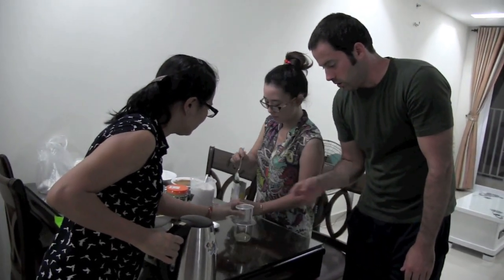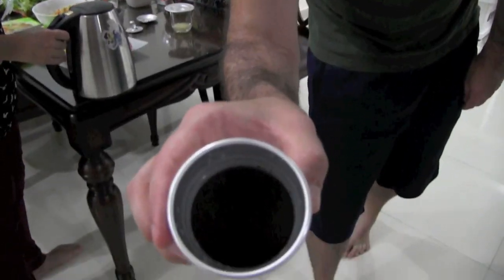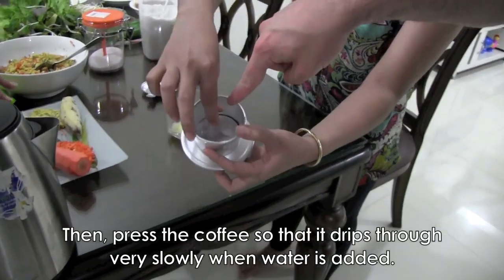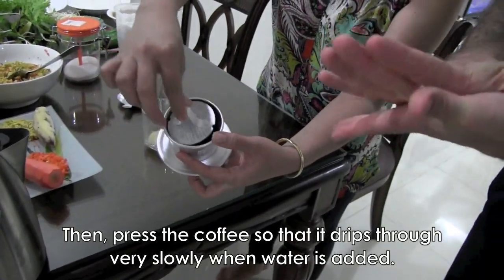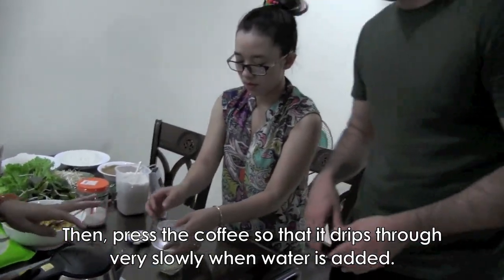One, two spoonfuls. Then we shake it a little bit so it's even. Then we're going to press the coffee down — really pack it in tightly. Press a little bit, but not too much.